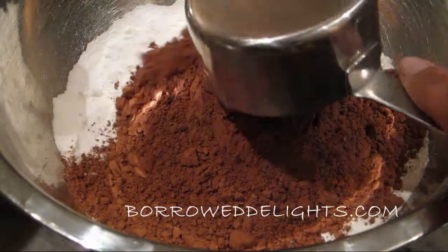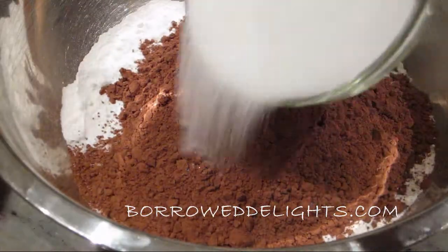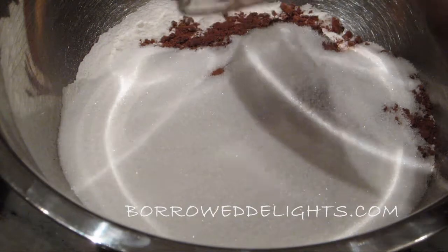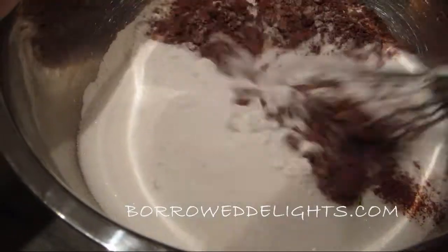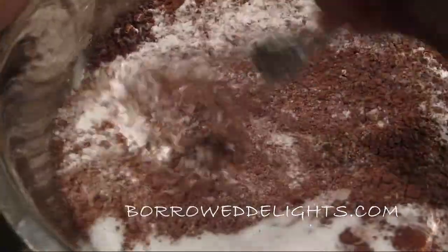Next you're going to add all of your dry ingredients into a large bowl and that includes your flour, cocoa powder, sugar, baking powder, baking soda, salt, and cinnamon, and you're going to give these ingredients a mix together to fully combine.